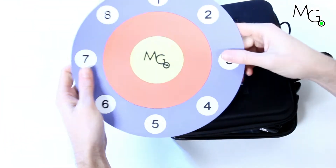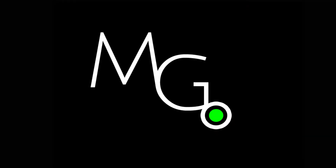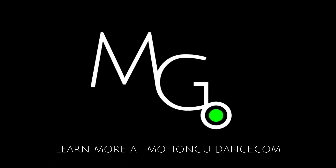We also include a small clock style tracking grid to add versatility to your training drills. That's it for the Motion Guidance Clinician Kit. Visit us at motionguidance.com to learn more.